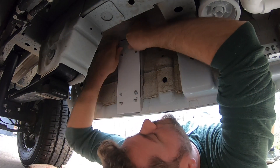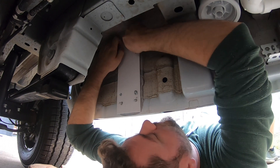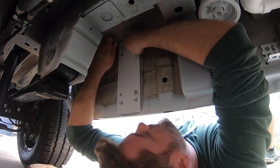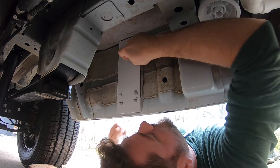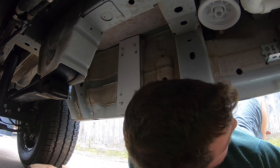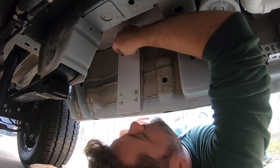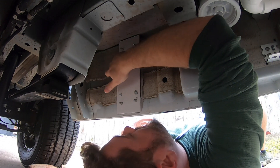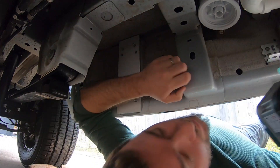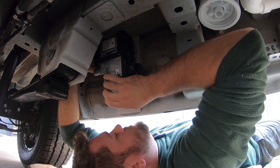They recommend that you fasten this thing to the actual frame itself, but for the life of me I couldn't figure that one out. So I went to a hardware store, got a quarter-inch thick plate of steel, used an industrial glue, and screwed it to the side using the strong points they build for you. Today we're ready to fit it on there and get everything plumbed.